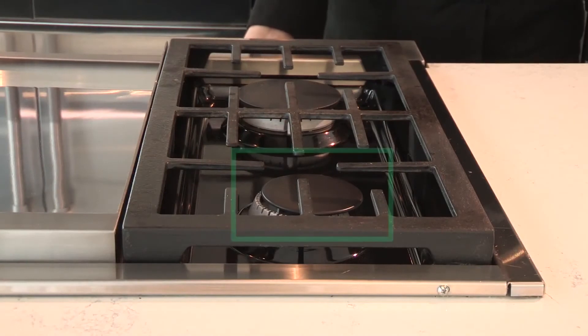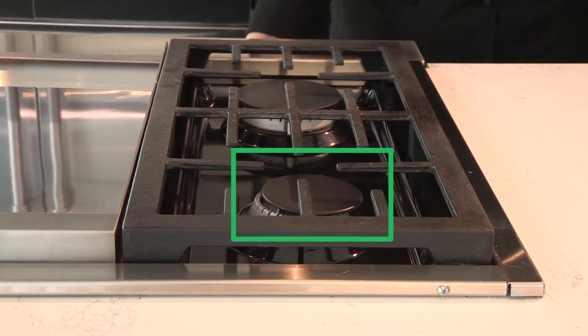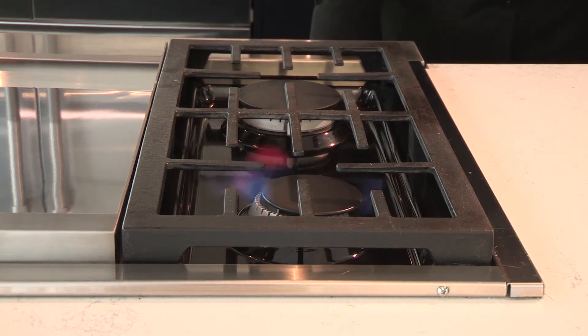If the burner base and cap are not positioned properly, the burner may not light, continue to spark, or the flame may be uneven or discolored.